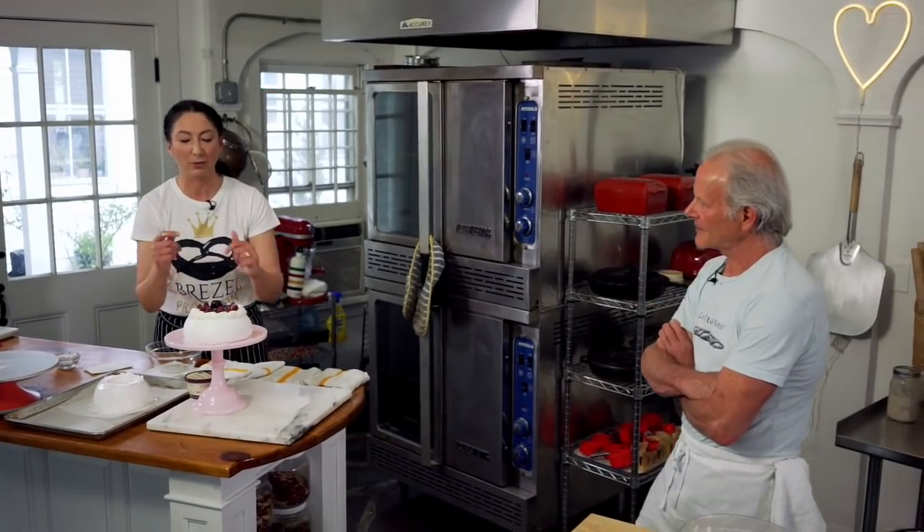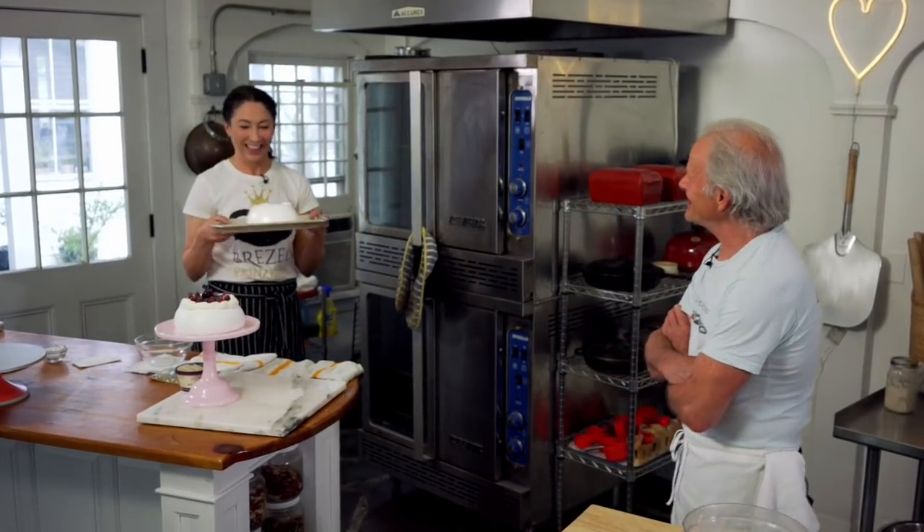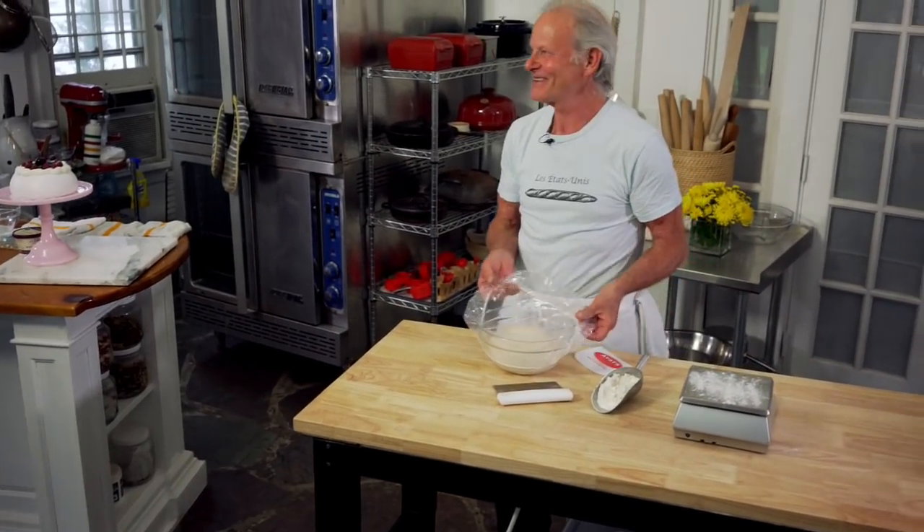Now it's going into the oven. This is what it will look like after a few hours. And now I'm going to give it to you — so beautiful, Ghazina. I love it. It's a family favorite; meringues in general are a big family favorite.